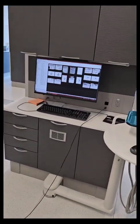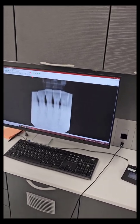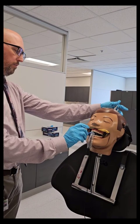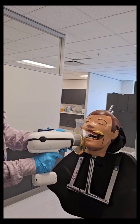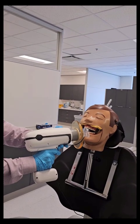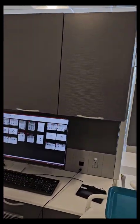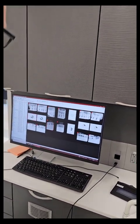I probably saw a little bit too far beyond the incisal edges, but I see plenty of the apices, so I'm pretty happy with it. That canine's right in the center, just how I want it. All right, next we're going to do bite wings.